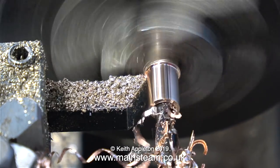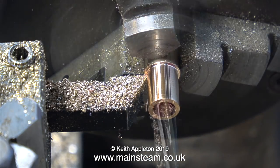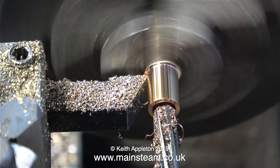These clips are speeded up and, as you can see, it looks like the twist drill is wandering all over the place, but in reality it isn't. Now I'm reaming the hole to a finished size of a quarter of an inch internal diameter. That's the reaming done.